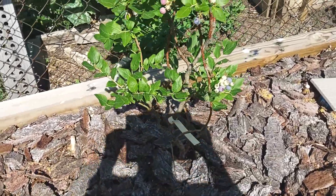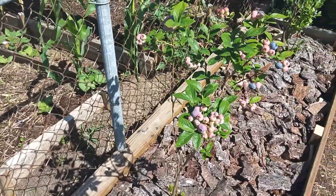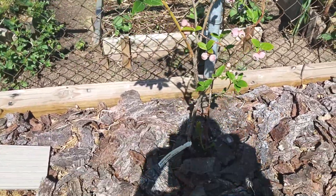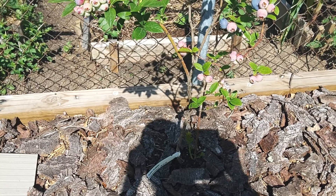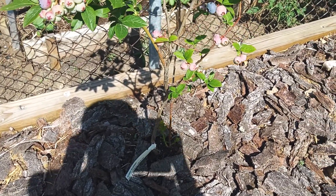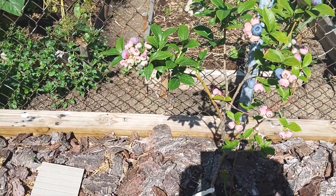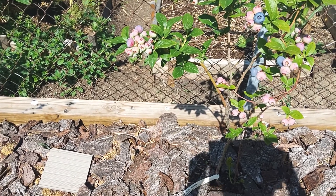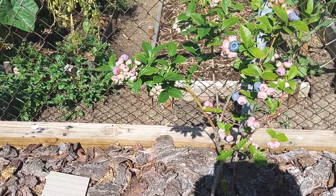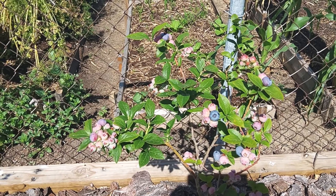I thought the smaller Northlands would be a little tart with them being such a small berry, but they surprised me. I kind of figured these Blue Rays, being as big a berry as they are, would have a pretty good sweetness to them — but the Northlands are just as sweet. So if you're looking for a sweet berry, not too tart, try the Blue Ray and try the Northlands. That's about the only two berry plants we've ever grown as far as blueberries, so I can't tell you anything more about other varieties. But these are good and sweet, not too tart, and I'm impressed. Thanks for watching.